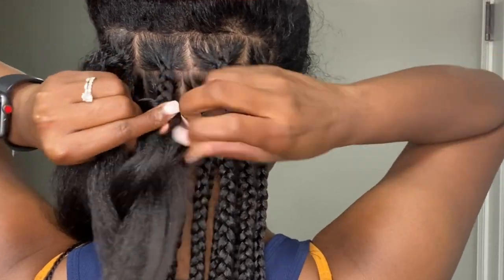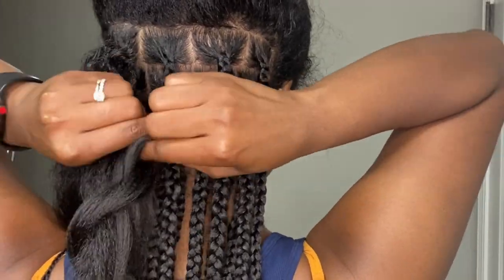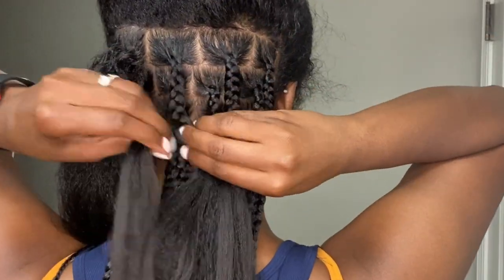If you're interested in more knotless braid styles, I have an entire playlist dedicated to knotless braids. I'm gonna link it up above and down below, so if you're interested please click on that to watch other videos.